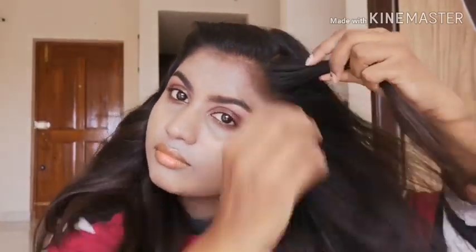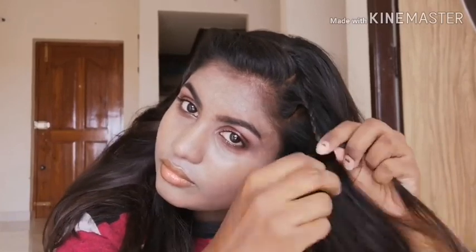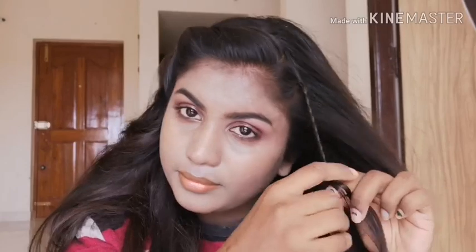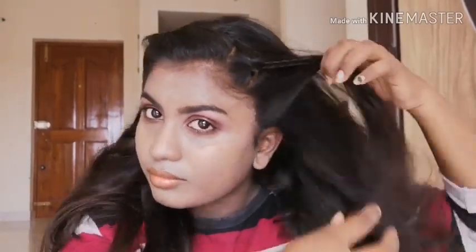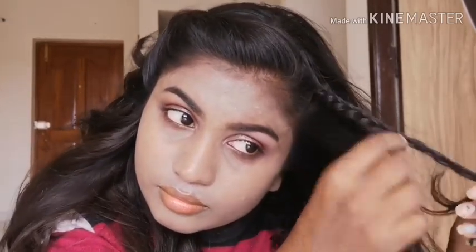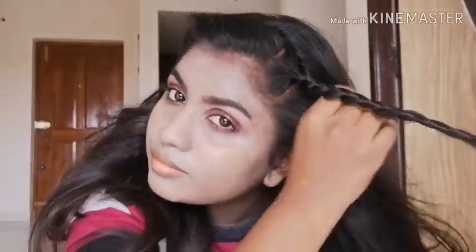Otherwise you can just do a little braid — just a normal braid. You can take some hair along with that and just pin it, or otherwise you can pull out some hair from the braid like how I am showing in the video. You can do it on both sides of the braid; I am doing it on only one side. Take some section of the hair and along with that hair you can just pin it.